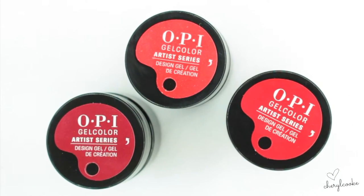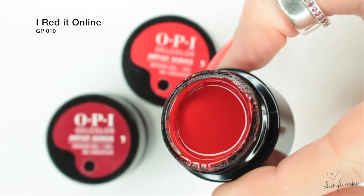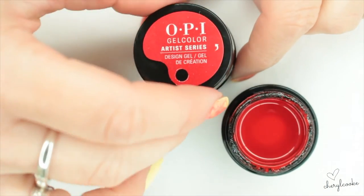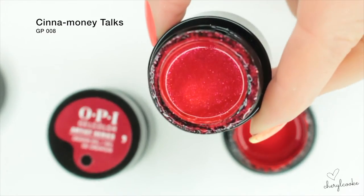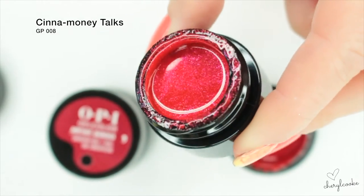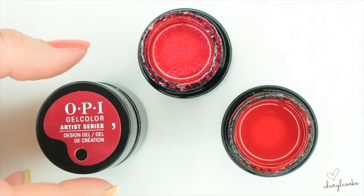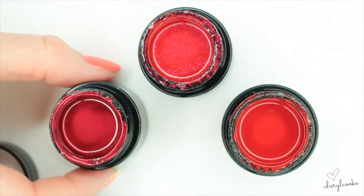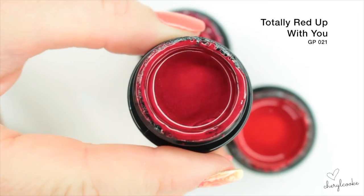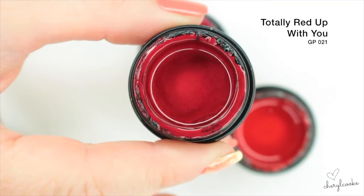Let's have a look at the reds. This one here is called I Read it Online — it's a real true red, real bright. The next one is called Cinnamony Talks and it's got a really beautiful sparkle in there. The camera really doesn't catch how sparkly they are. This one here has to be one of my favourites — it's called Totally Red Up With You — quite similar to an affair in red with that kind of shimmer. So there are your reds.